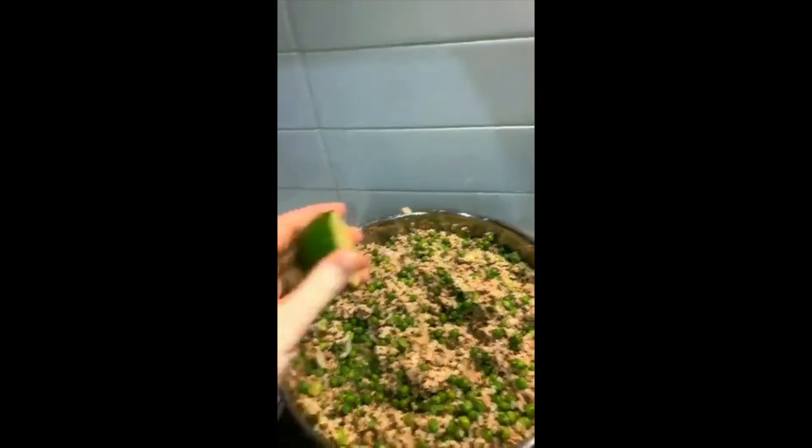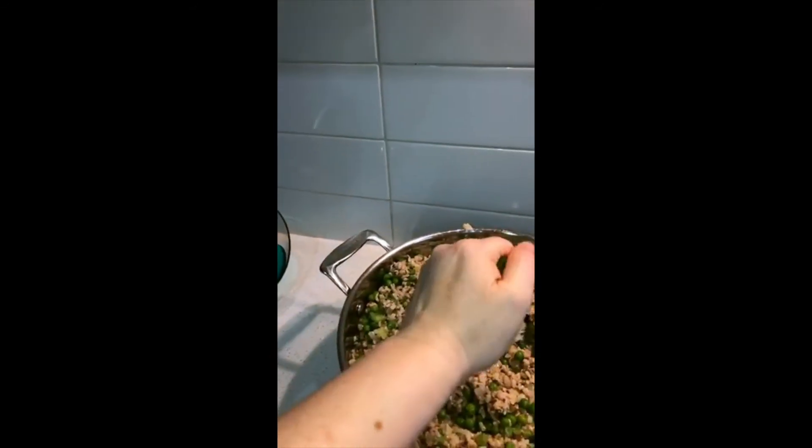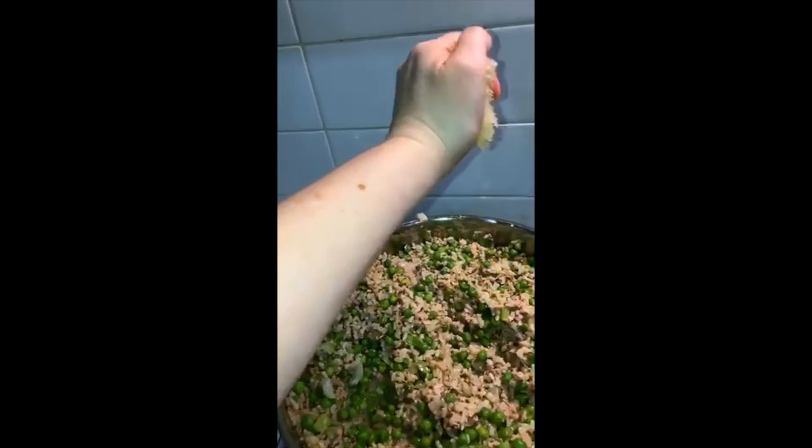The next thing we're going to try and do is cut this lime. Here we go - look at me go, cutting one-handed! We're just going to squeeze that in to our dinner. The other thing I didn't mention - and Jen forgot to mention at the beginning of her video too - is to wash your hands before you start cooking, obviously. I did wash my hands with soap and water and sang happy birthday twice to make sure my hands were clean before I started.